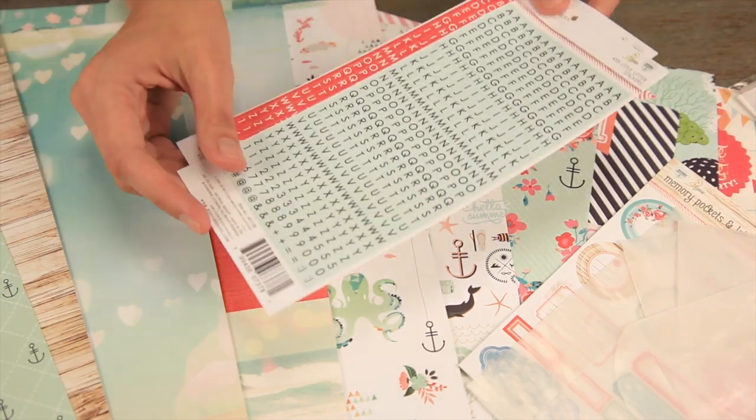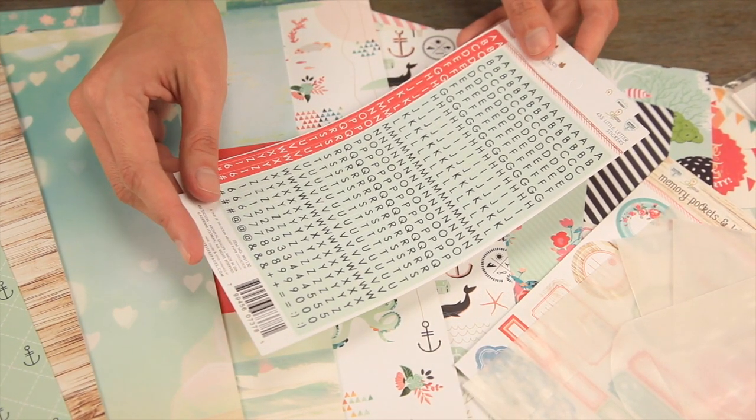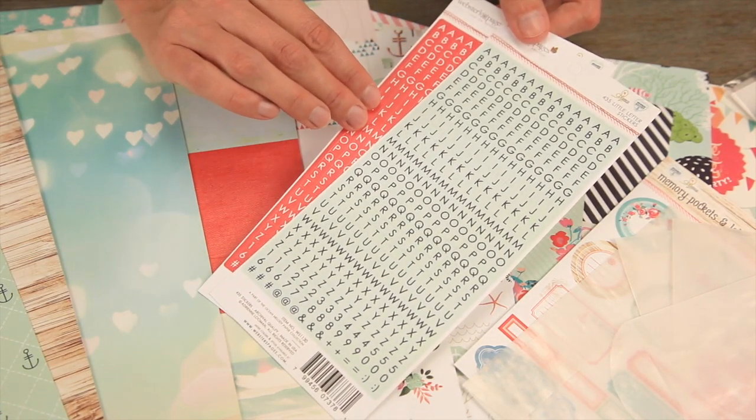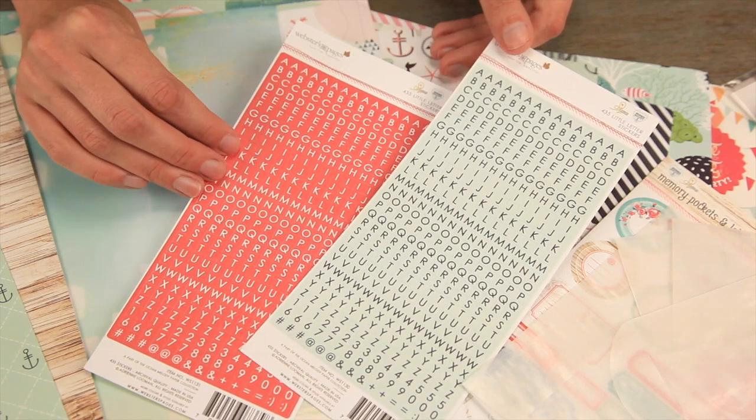Then there are the little stickers — the little letter stickers. Look at that perfect teal that matches the paper, and then that bright red coral. There are 435 pieces total.